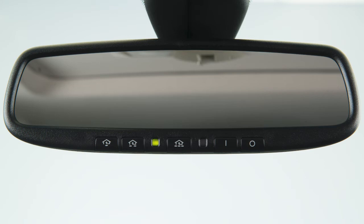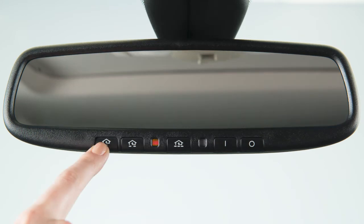To activate a programmed device, press and hold the programmed HOMELINK button. If the indicator light is solid, training is complete and your device should activate when the HOMELINK button is pressed and released.